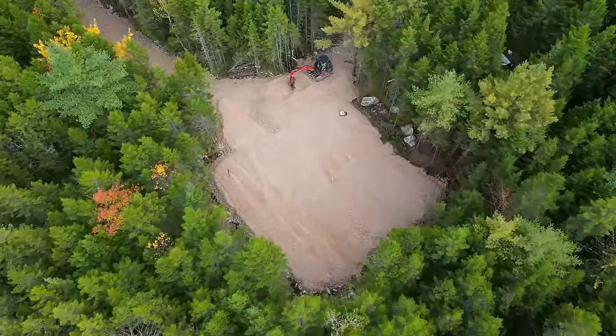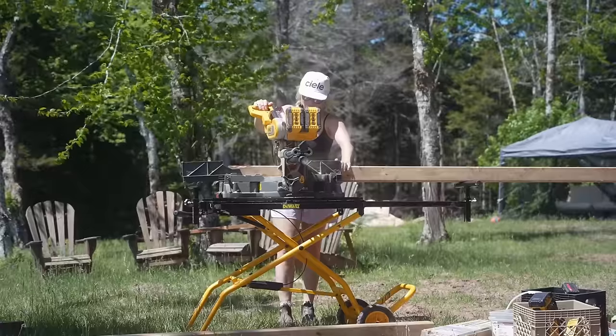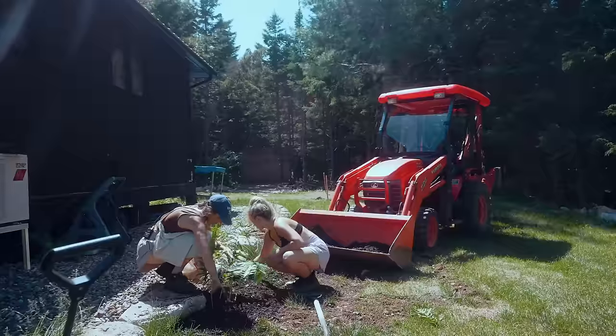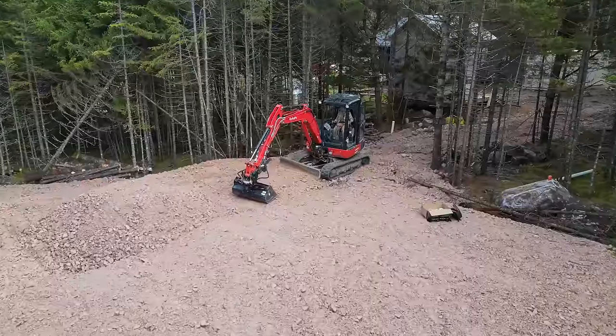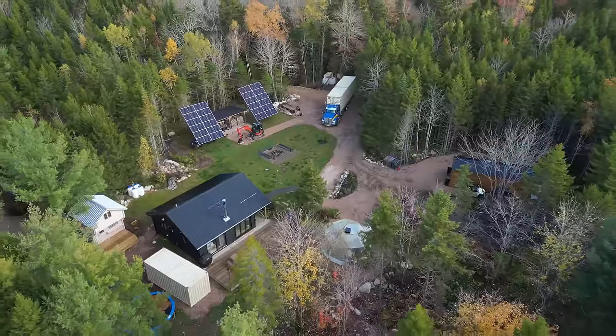We're building a machine shed for our off-grid homestead — a home for our tractor Clem. This means a dedicated space for tools, materials, ATVs, and most importantly machines. We crushed out the base by choosing the best location, excavated the area and graded it just right for the foundation for the huge delivery of two 40-foot shipping containers.